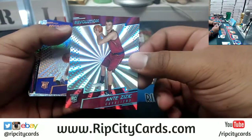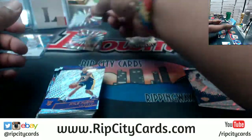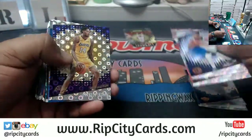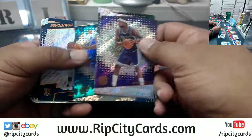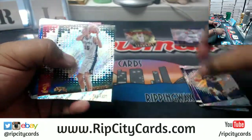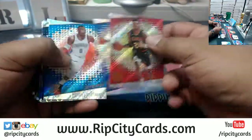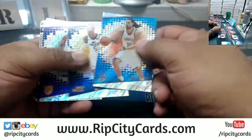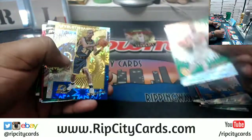All right, this is the sunburst — I think this is Cavs numbered to 75, yep the sunburst variation. Oh, the deep loss for the season — that sucks. It's not like they were going to win a championship anyway, but it always sucks to see one of the better players go down with an injury.